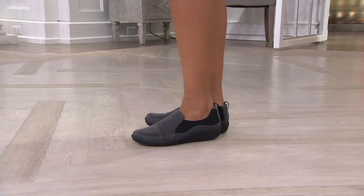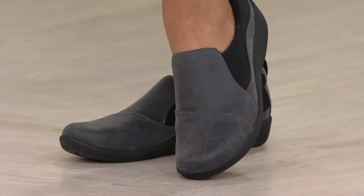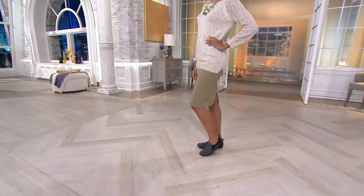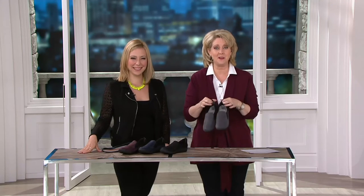Every single item is on easy pay. Now we have something that you may or may not have heard of before — the Clark's Cloud Steppers. Imagine if you've been up in an airplane and you look out at those fluffy clouds and think, if I could just walk on those clouds, wouldn't that be fun? Well, you get to have that sort of experience. These are Cloud Steppers — if you've already had Clark's Cloud Steppers, you'll be back for more.